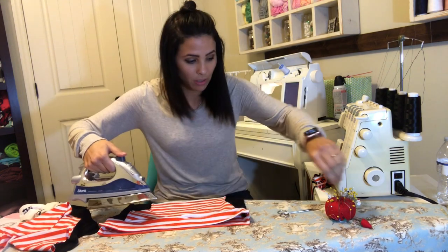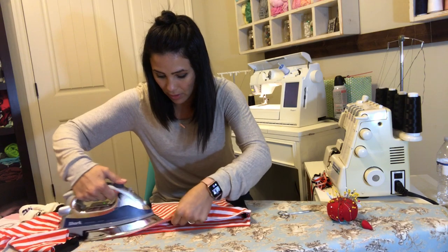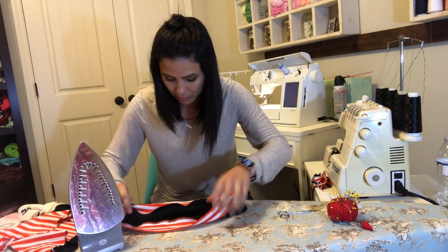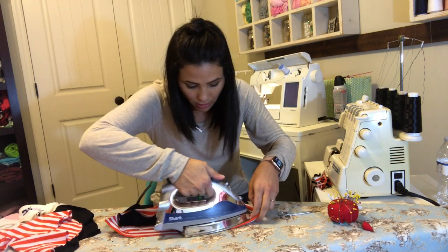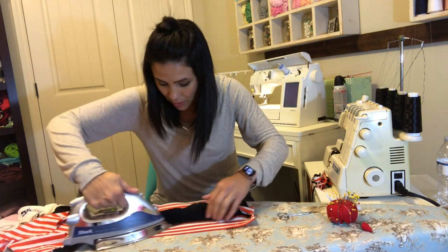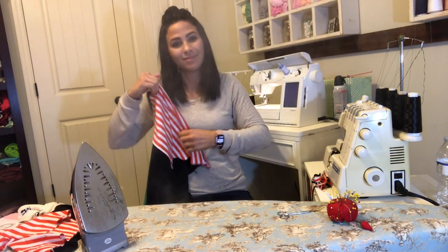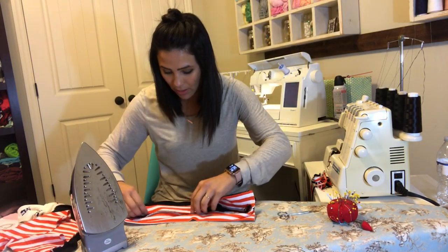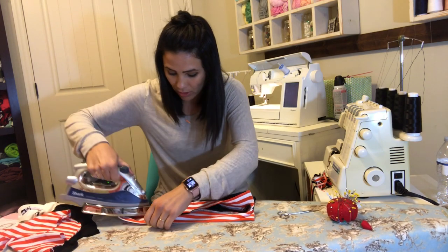Flip that down and steam it. If you want to, you can go ahead and top stitch it down. Steam it this way first and then go around and steam the other side. My band is done and my shirt is put together, so now I'm going to move on to my sleeves.